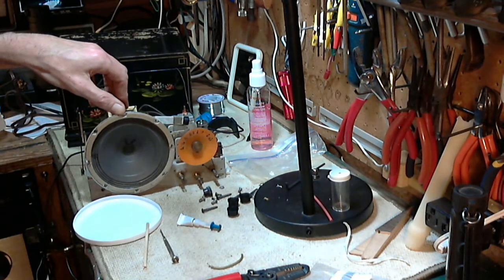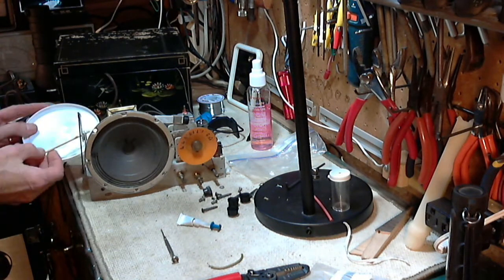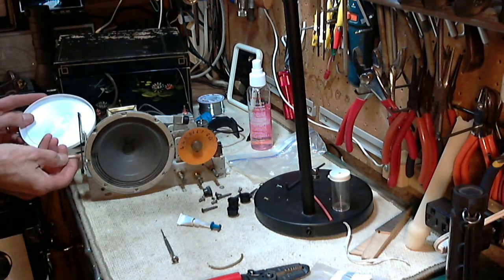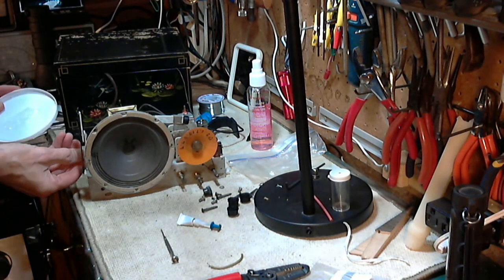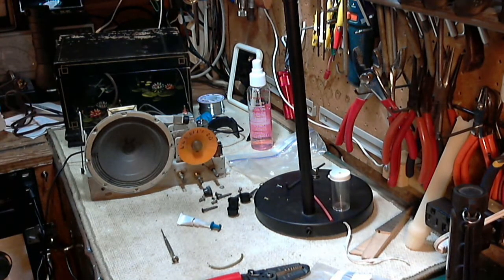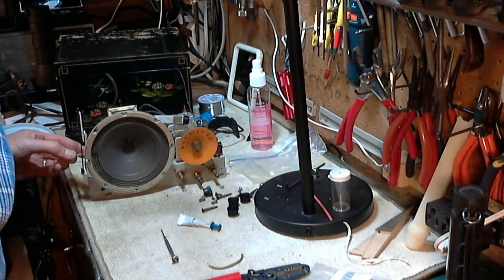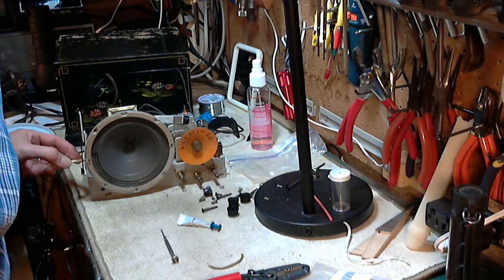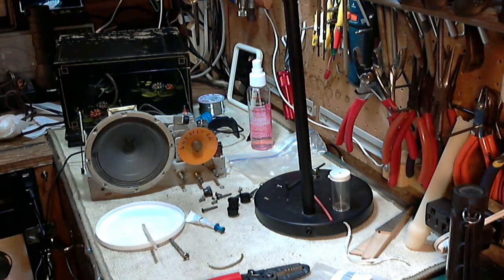That's probably going to hold really well. There we go. So we'll leave that for a little bit.